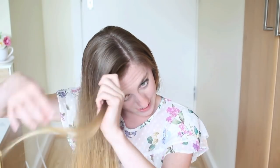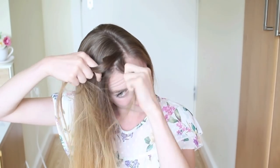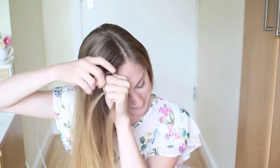To start off, I'm going to take a section of hair and do a regular 3-strand braid. Then I'm going to create a waterfall braid — I'm going to add a section of hair to the bottom strand and cross it over to the middle, then add some hair to the top strand and cross it over to the middle.